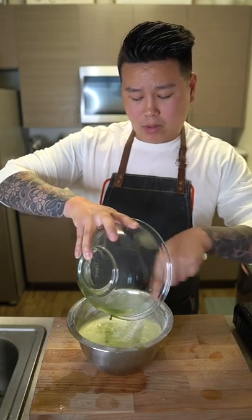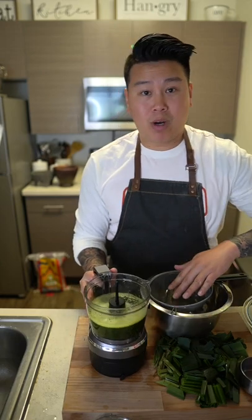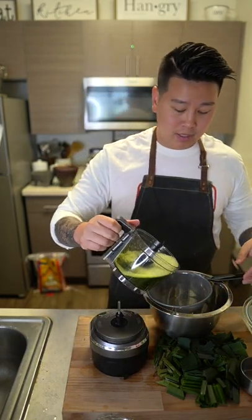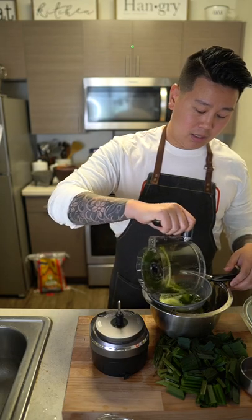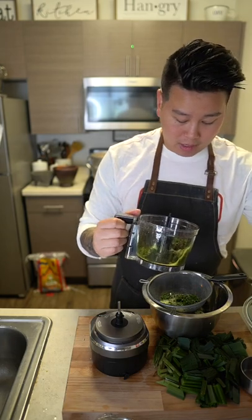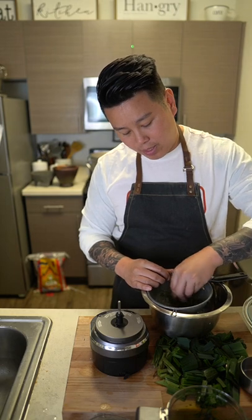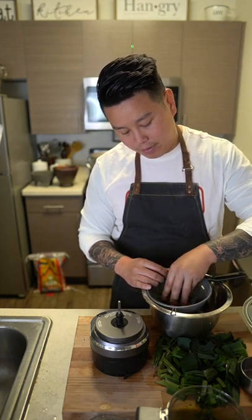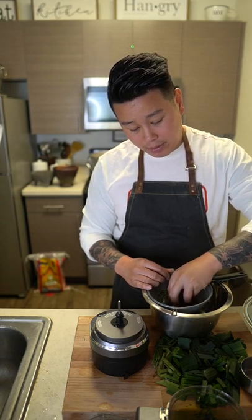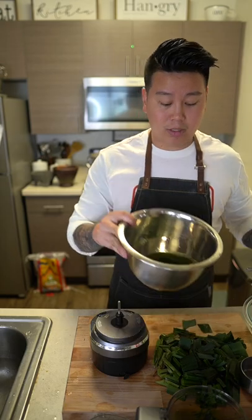Stir and pour as you go, then strain it for its extract. I've been blending this for a minute now. You can use a cheesecloth if you have it. I'm just going to squish and strain it with my hands for the extract. You're going to need about 8 cups of this — the water is going to come out like that.